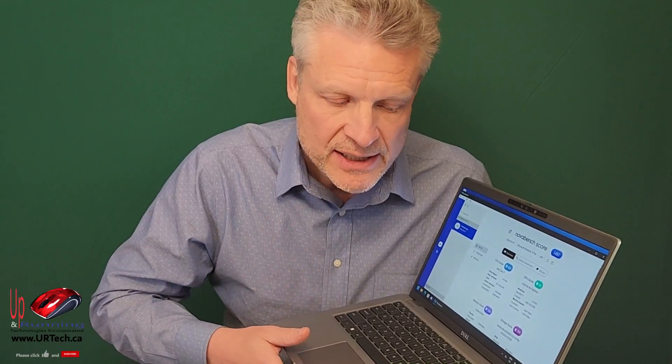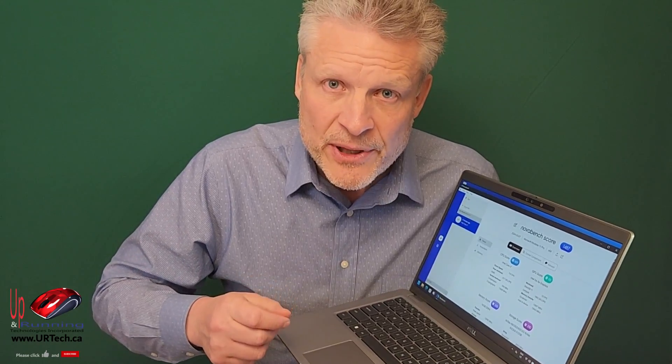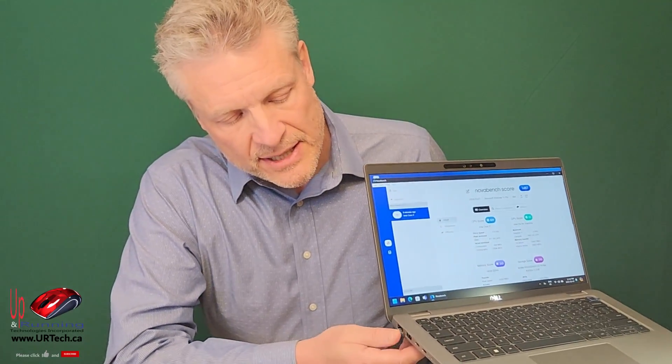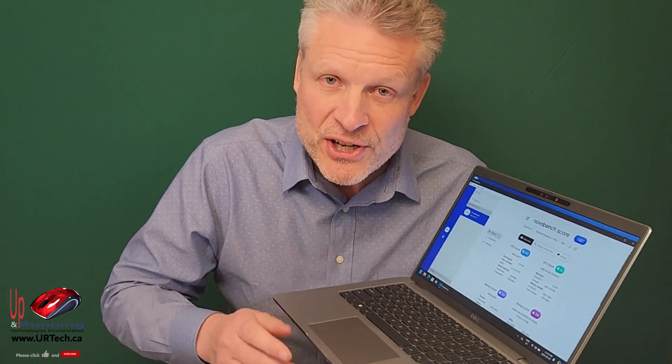Now, what do we like about it? Build quality — it's got the typical Dell build quality. No junk, feels very solid. It's only three pounds. You could move up to the Dell Latitude 7440, get a little thinner, but what you're going to lose is the RJ45 port, which you may never use — but you're going to want to have it if you can, because when you need it, you need it.